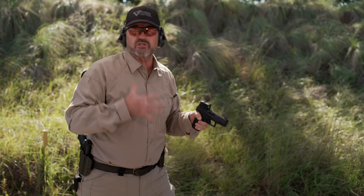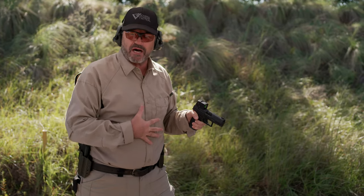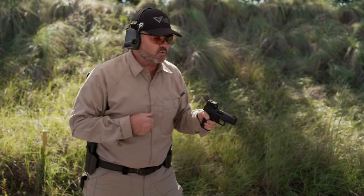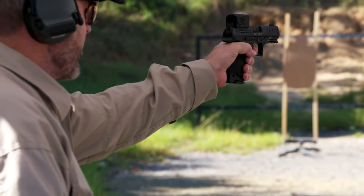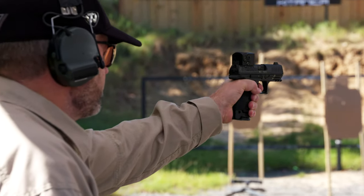But I still have body armor coverage if you're law enforcement or military and body armor is a factor. So once again, here I am — I present the gun to the target, finger goes in, slack out, pick up my dot, bang, just like that.